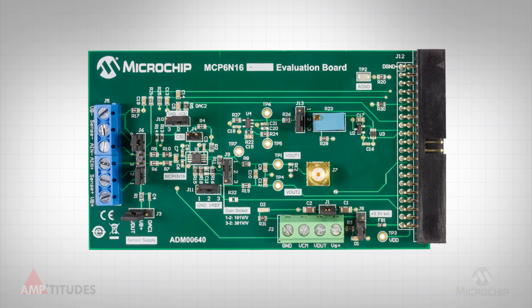The MCP 6N16 reference voltage can be configured to use the onboard adjustable reference, tied to the reference of ground, or use an onboard MCP 4018 digital potentiometer. However, this option will require an I2C interface to an external controller.